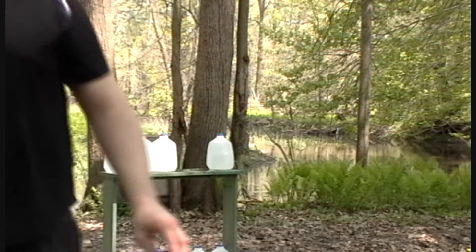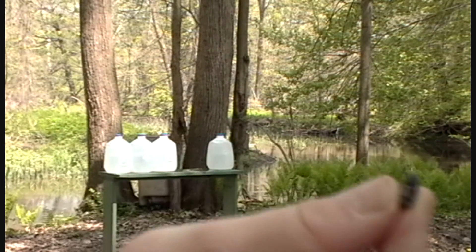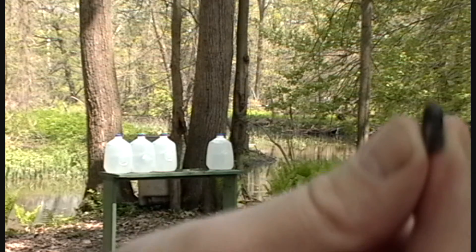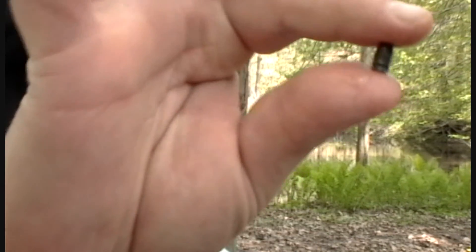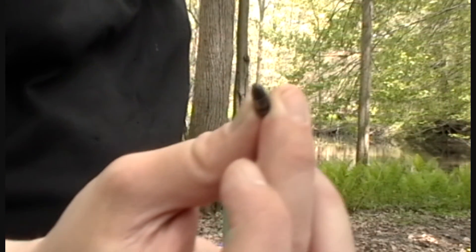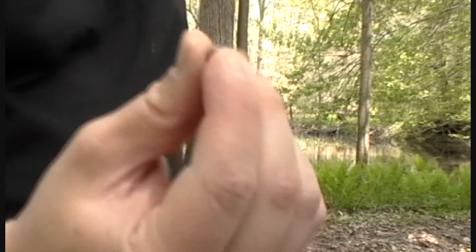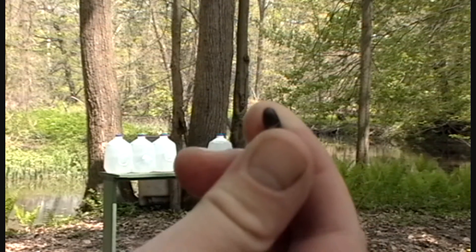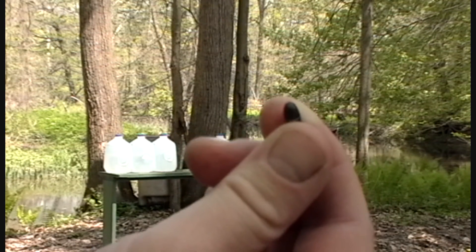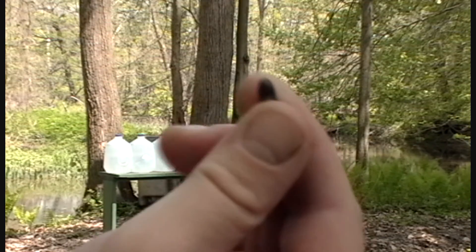Here it is — right underneath where jug three was sitting, I found the .22 bullet. So it looks like it probably just tumbled down and hit the wood. So about three jugs. If it wanted to tumble, probably a little bit more. That's not bad.